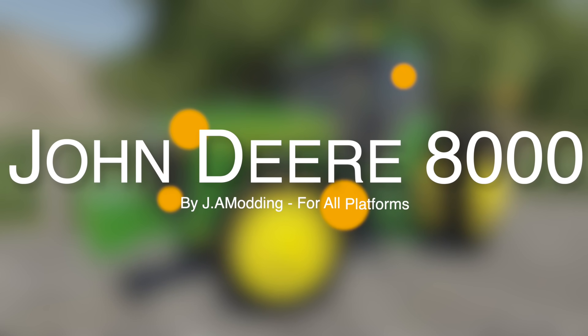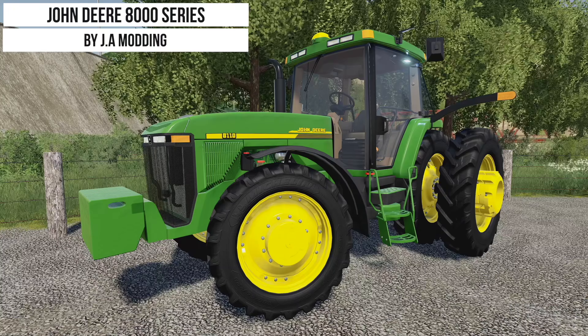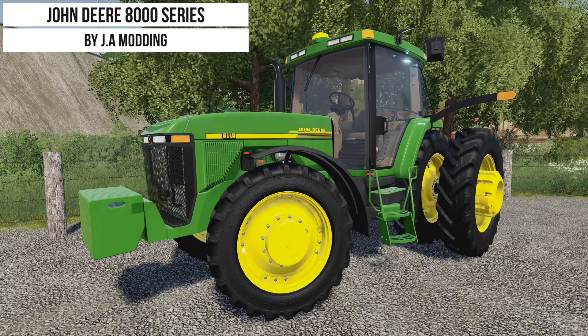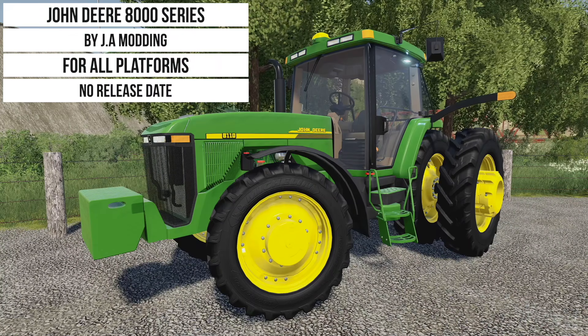What's going on everybody, DJ Goham here. Welcome back to the channel and welcome to an early first look and showcase of JA Modding's John Deere 8000 series.